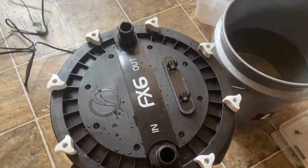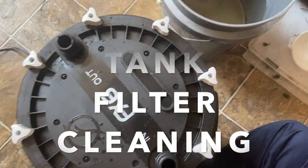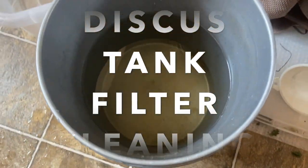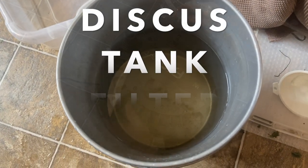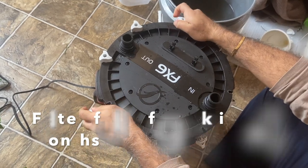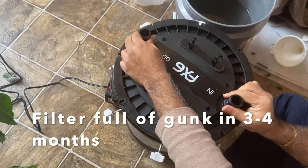Hey guys, welcome to my channel — for all fish tank lovers, aquarium lovers, discus tank lovers, and plant tank lovers. This video is all about how I do my discus tank filter cleaning and what process is involved.